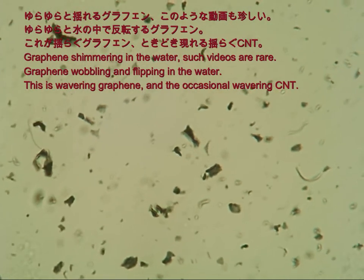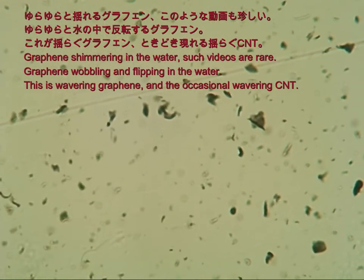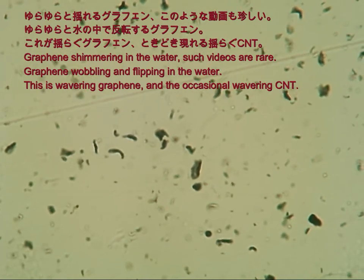Graphene shimmering in the water — such videos are rare. Graphene wobbling and flipping in the water, this is wavering graphene, and the occasional wavering CNT.